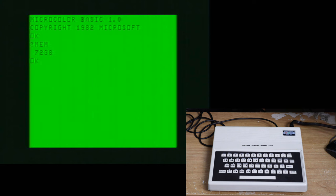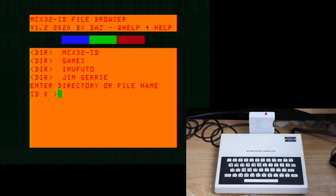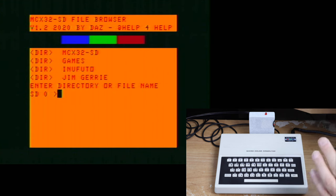Now it is time to pair this with something that I've done a video on before, and it is something that really makes this computer so very usable. I am talking, of course, about my MCX32 SD. This is a great little device to have with the MC-10, especially now that it is so easy for me to capture video from this. It adds extra memory to the computer and allows you to use an SD card.